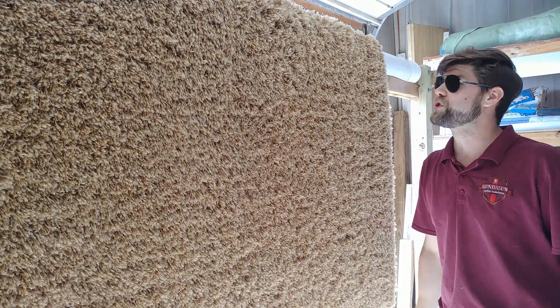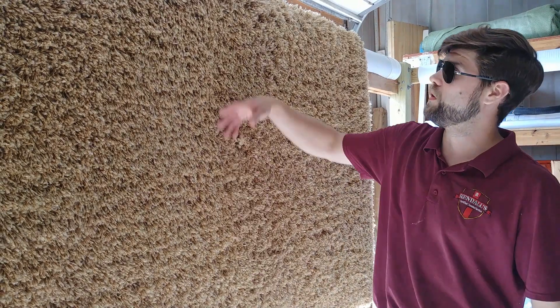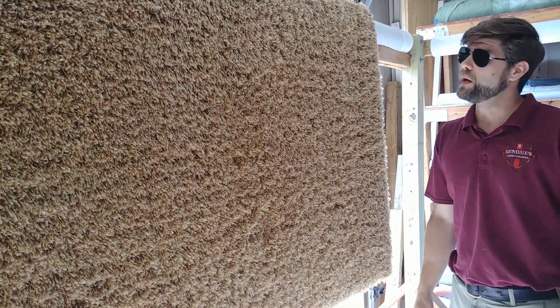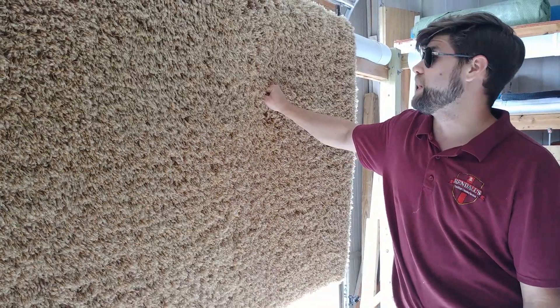So a lot of times with these rugs, after I'm done doing the dry soil extraction, I usually have to use an oil emulsifier to essentially loosen up the dirt and all that extra stuff the oils are holding onto. After we do that, we extract it out really well front and back, and then we speed dry it. These ones are definitely a little more challenging to clean, but they're definitely one of the more popular rugs that we get.